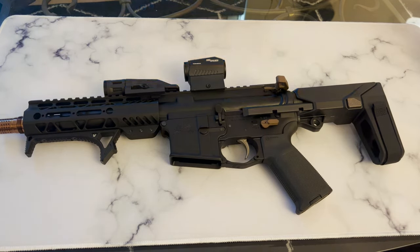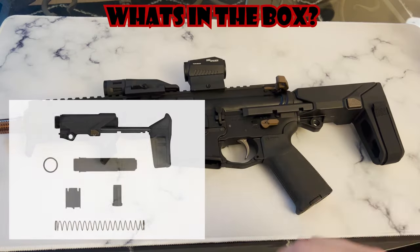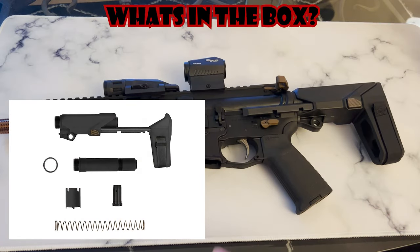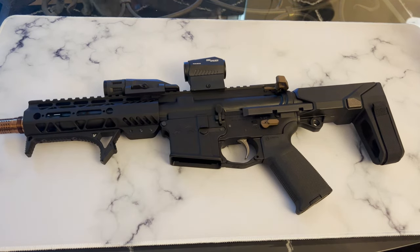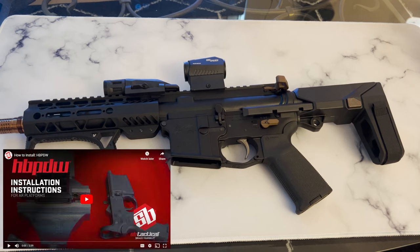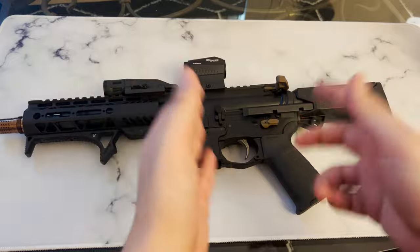Out of the box, it includes the buffer and spring, buffer tube, castle nut, and a castle nut wrench. Installation was not terrible and they have a video to help you through it that I'll link in the description below. But I will say, if you're new to firearms and don't have the proper supplies, I would let a gunsmith handle this.